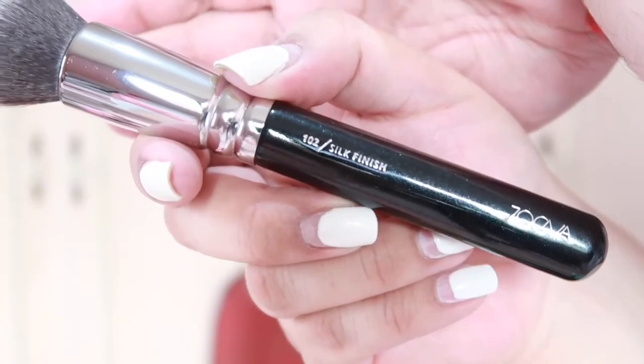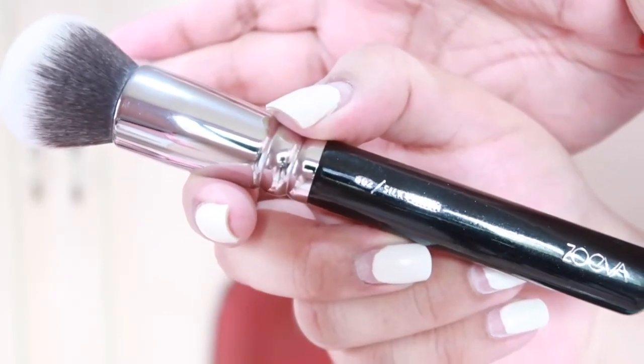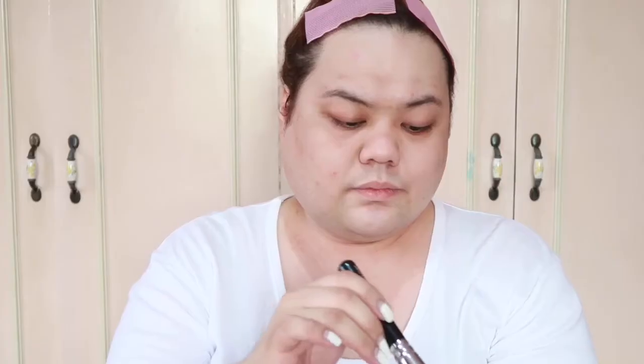To apply my foundation, I'm gonna be using the 102 Silk Finish Foundation Brush by Zuliva. Ilalabay ko na siya — ang aking pangalawang skin.